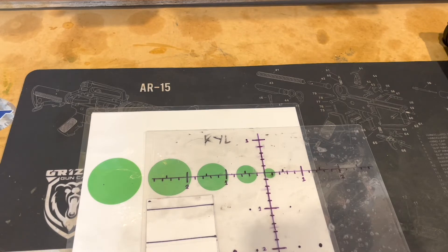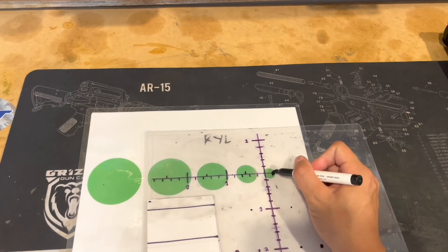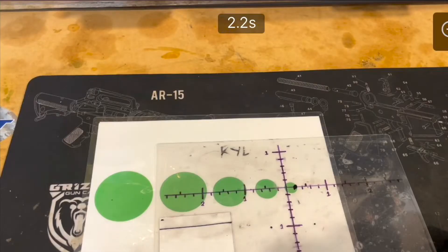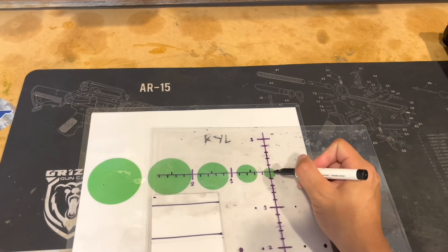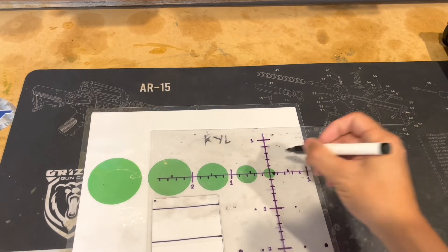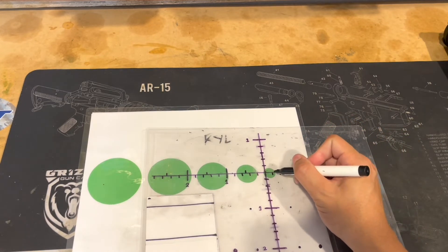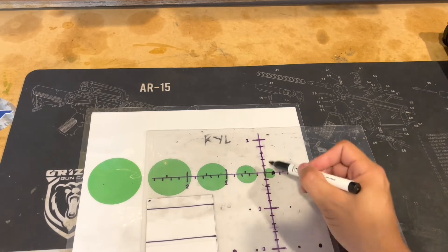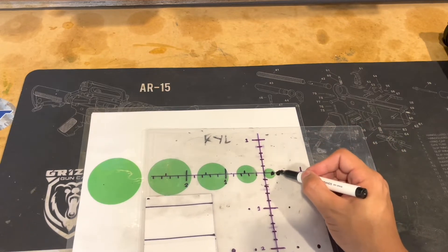Let's look at this example. Let's say the wind is coming from the left and I'm holding left edge — let's say the impact is over here. Instinctively, I'm not going to want to leave the plate to correct to the center on the follow-up shot. But when you dial a wind, it's a lot easier to correct. Let's say you dial a wind and you miss off the edge — all you have to do is turn your windage and your point of impact will be in the center. If the wind picks up, then you're going to miss off the edge.